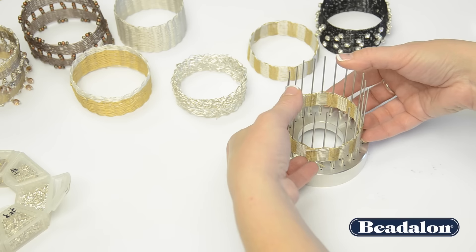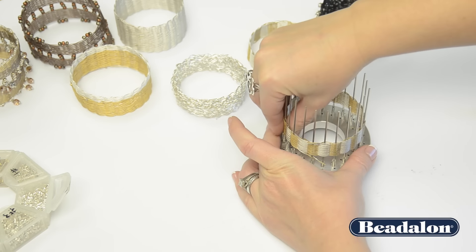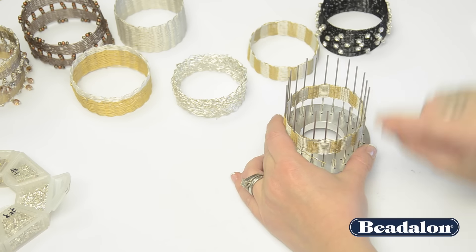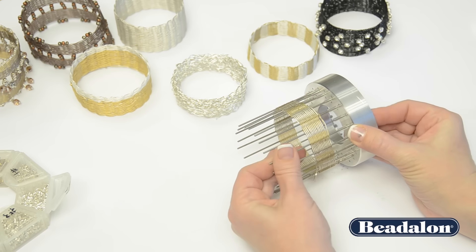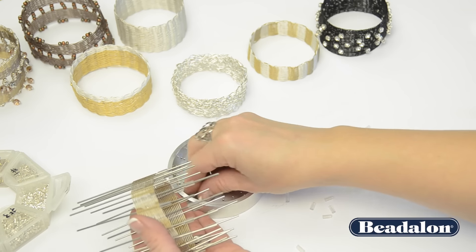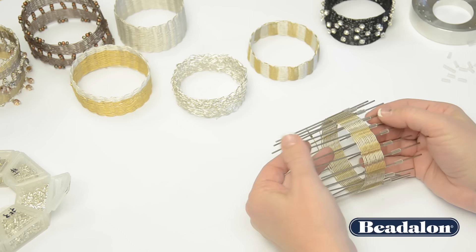Very carefully, move the bracelet and wiggle it around to the middle of those pegs. Being very careful not to take the wire off of the rods, gently pull the rods from the base of the tool, making sure that all of your stoppers go back in the back. Put the tool aside, because you'll be working with the bracelet on the rods for the next step.